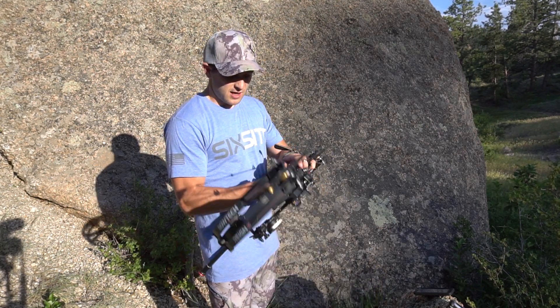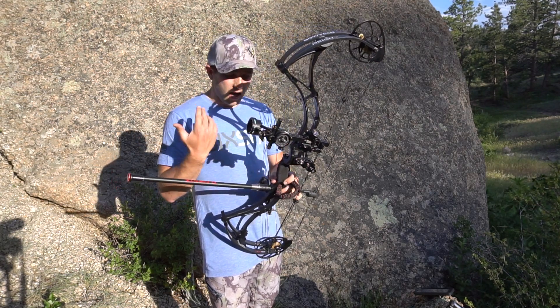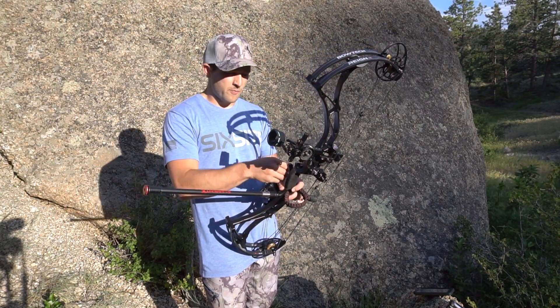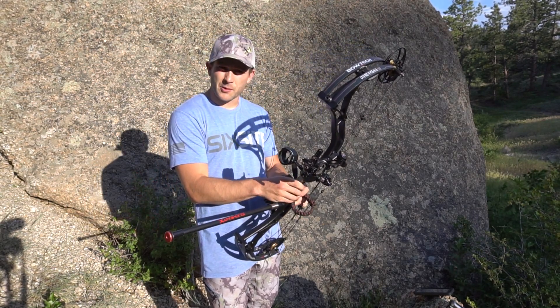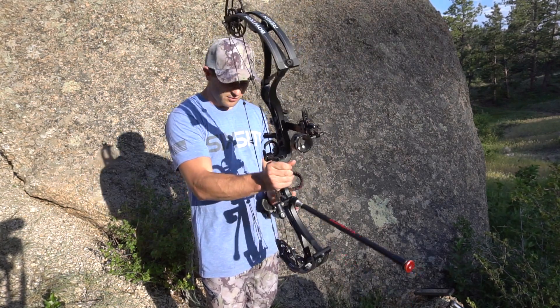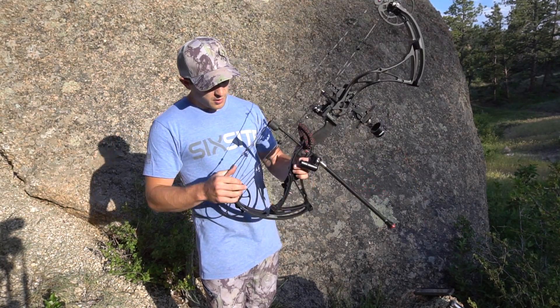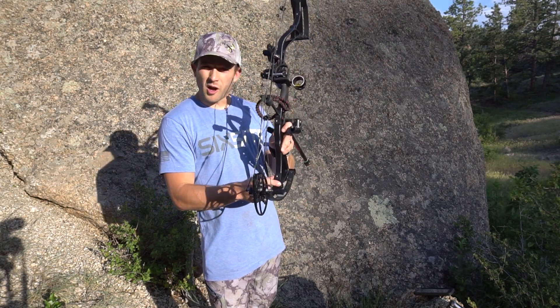When I first got the bow it had wood grips, and the wood grips were already starting to come off — they squeaked and cracked. So I took the wood grips off and just put athletic tape around it, and I really like the skinny grip feel in the palm of my hand.